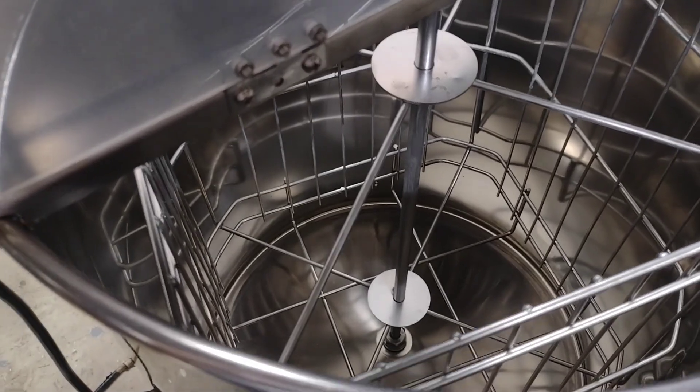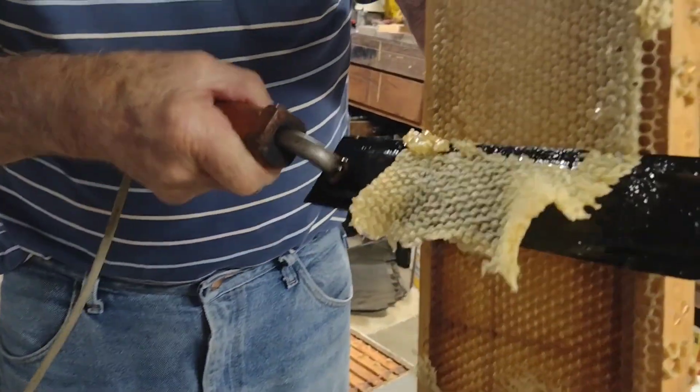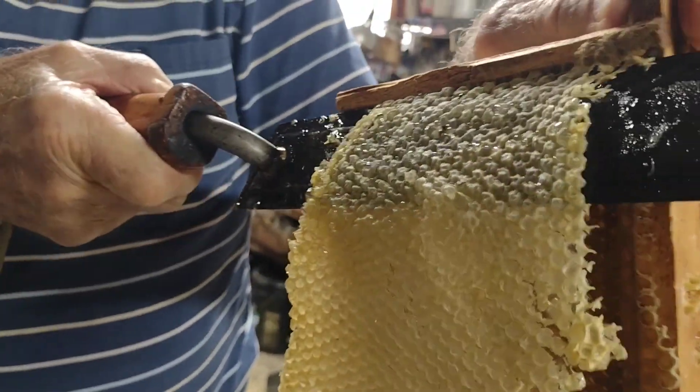First things first though, we have to prepare the frames. Using the electric knife, which gets nice and hot, all the caps are cut off, exposing the honey.